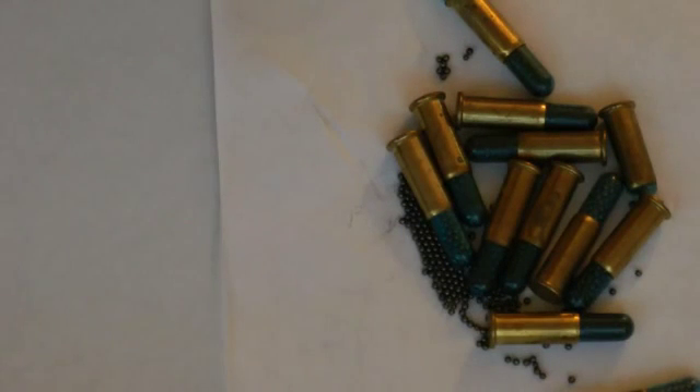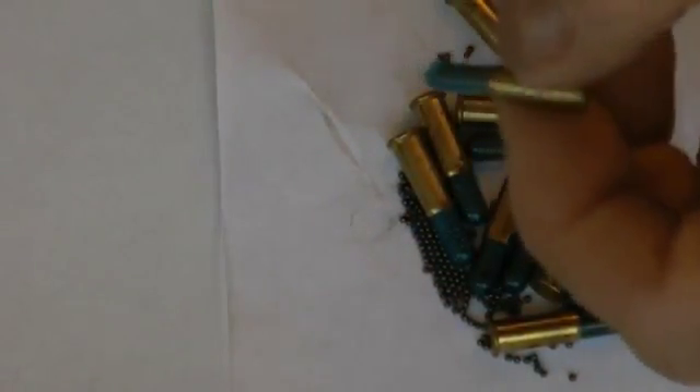These are Omar Industries .22 Mini-Mag shot shells. They contain 1/15th of an ounce of number 12 shot — 165 pellets in each one. They get about a thousand feet per second. This is a long rifle cartridge.